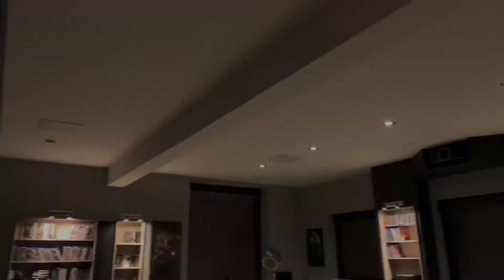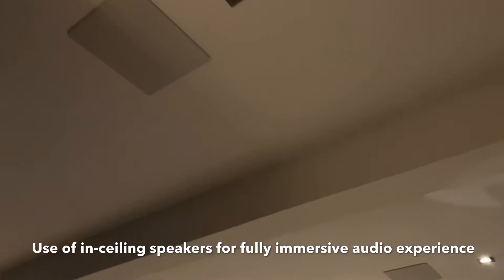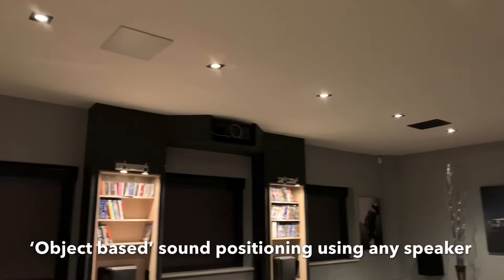Now taking immersive audio to the next level, let's discuss height channels. We have a pair of speakers on the right-hand side of the room in the ceiling, and then similarly we've got a pair of speakers in the ceiling on the left-hand side. This allows a much more immersive experience, particularly for things like helicopter scenes or objects going overhead.